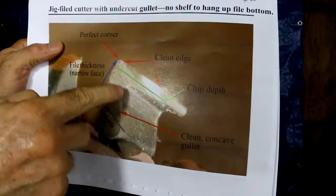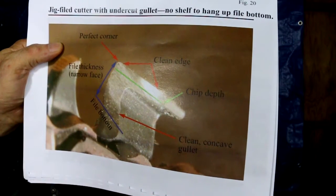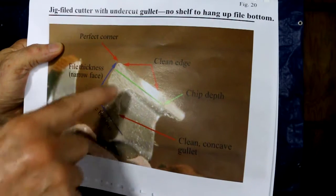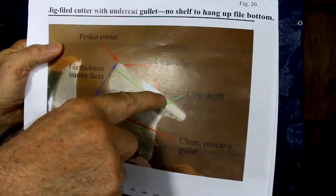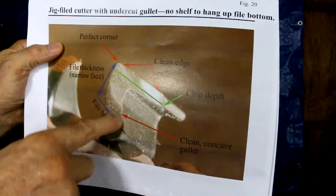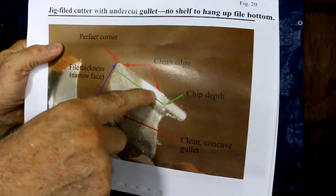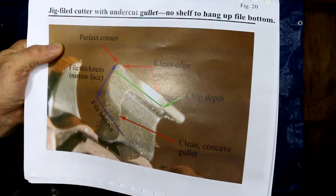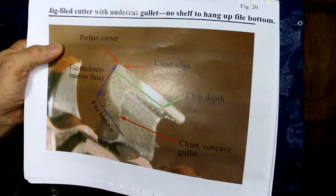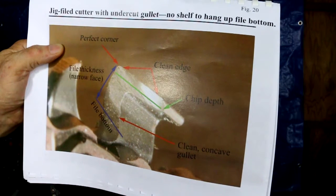This is a close-up of a cutter that I filed with the jig — it's a square ground chain and it's got a nice clean edge. There's a little bit of lint on it but it's a pretty clean edge. I used a round file to clean out the gullets very nicely. The speed for me doing round filing and flat filing is about the same.